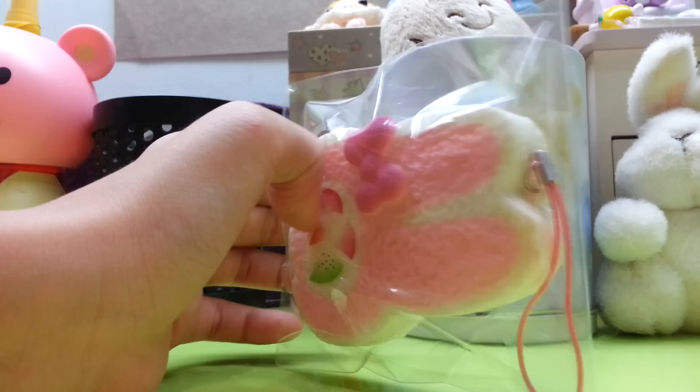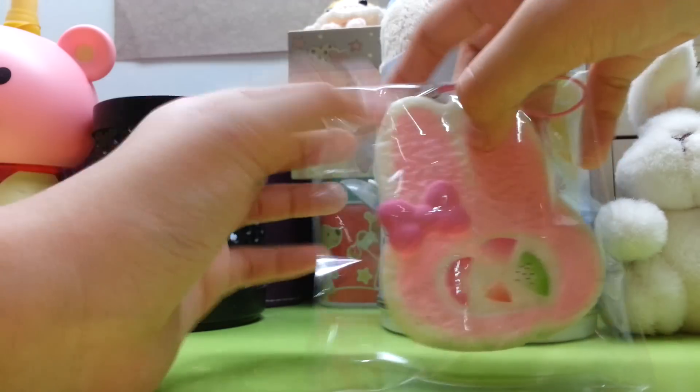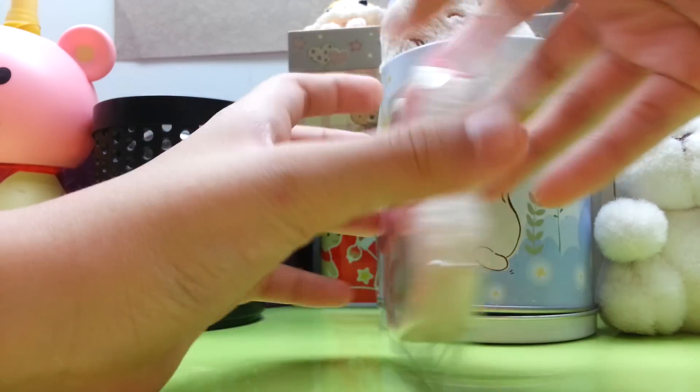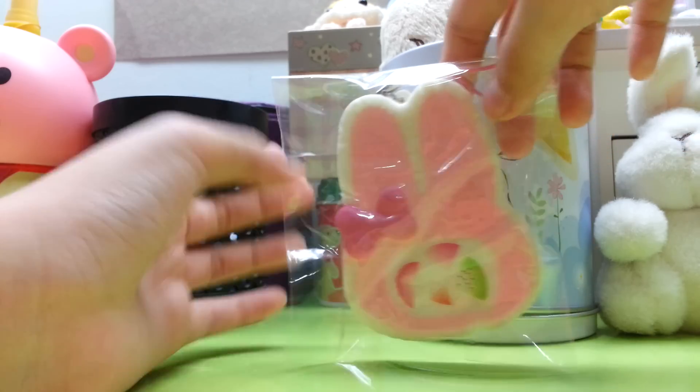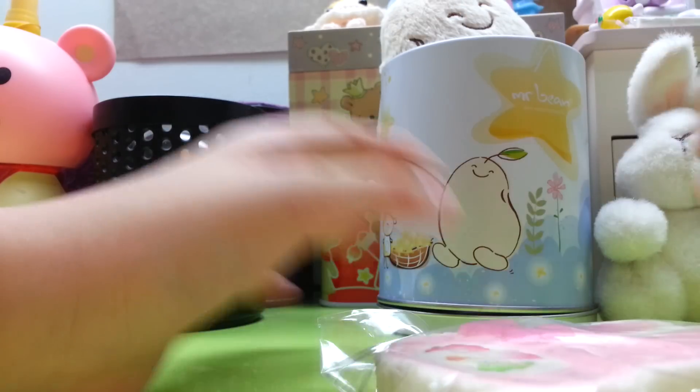Yeah, and thanks for watching. This is how you package your squishies. I hope you learned something from me. Hope to hear from you guys soon, bye!